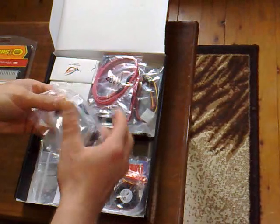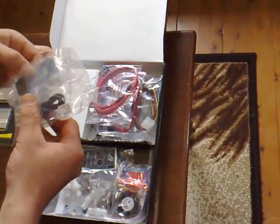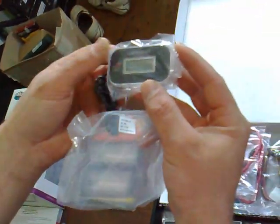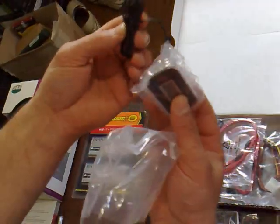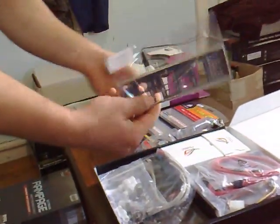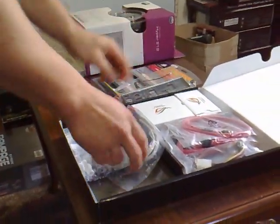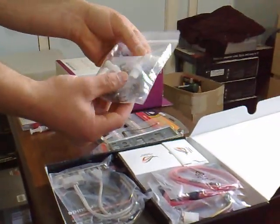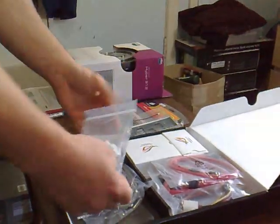This is the accessory box. It comes with the LCD poster — I saw a demonstration of this on YouTube. You can actually control your BIOS through this LCD poster which plugs into the motherboard. I reckon that's fantastic. There's also a chipset cooler, a back panel I/O shield, and different size barbs for your water cooling solution on the Northbridge, which I'll be showing you later.